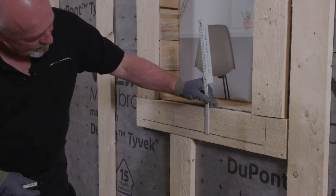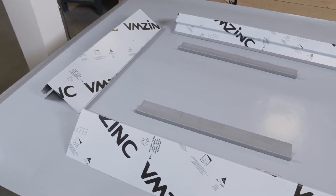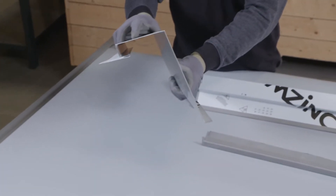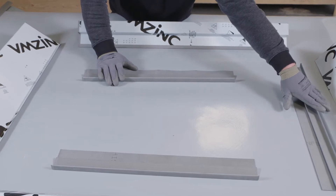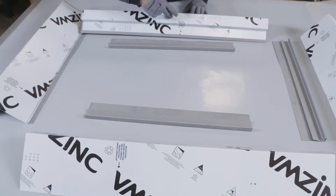Window heads, sills and jambs are measured up. As with all facades, a number of options are available for window flashings. In addition, the jambs and head use a folded flashing that connects the interlocking panels to the window itself, although this will vary depending on the exact window configuration being used.